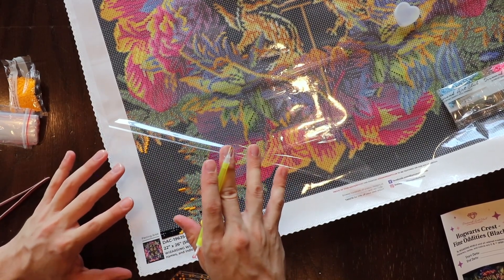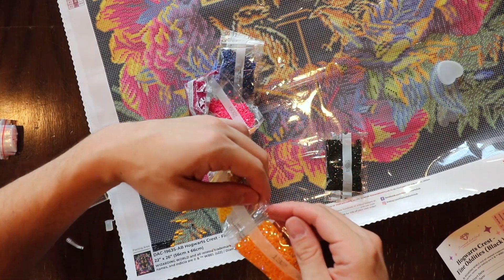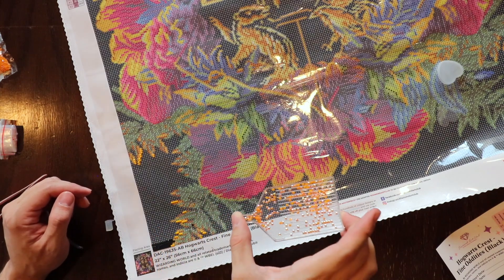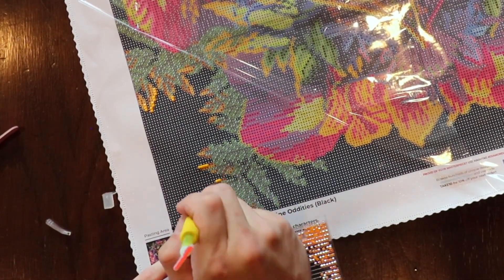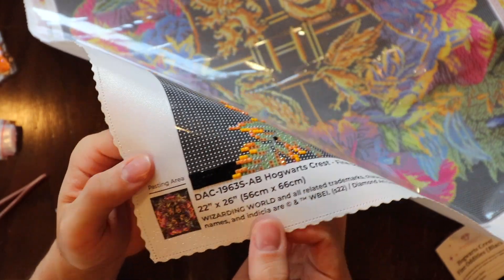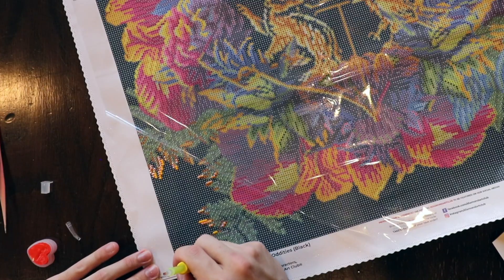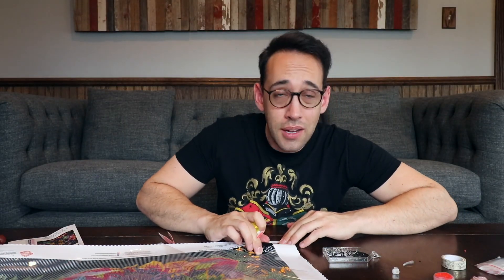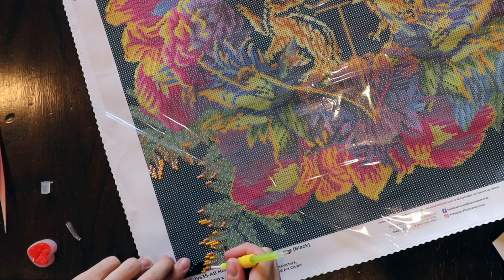That's all the symbol number sevens in this general area, so let's move on to number two. We have some of the Aurora Borealis gemstones and it's an orange color — very fun. This is going to give a nice shimmer effect — that is awesome. The color-coded canvas makes this super easy too. You don't really have to think — that's what's nice about this.